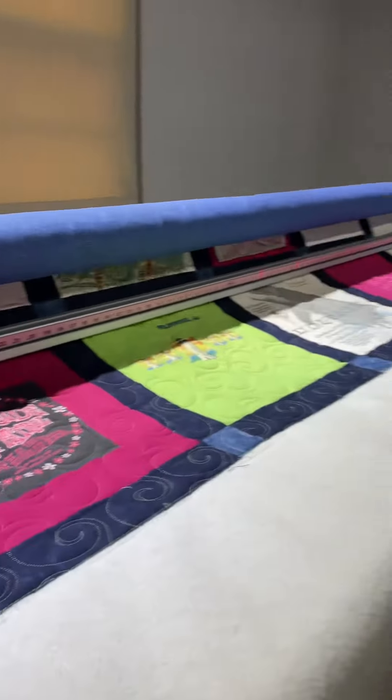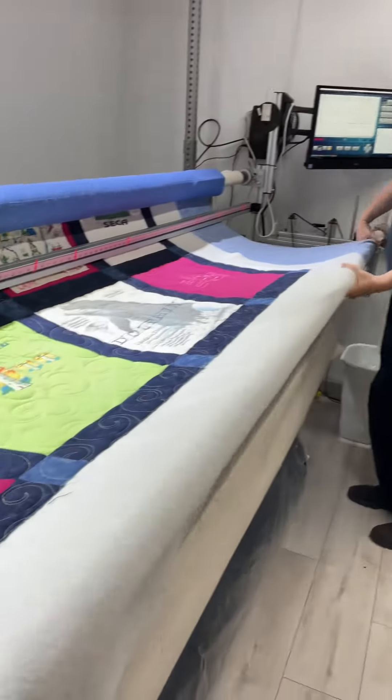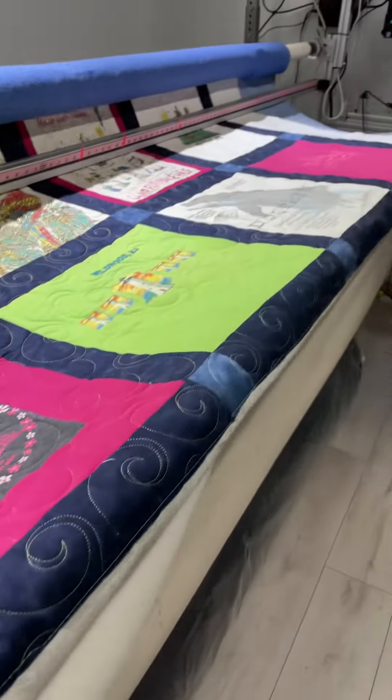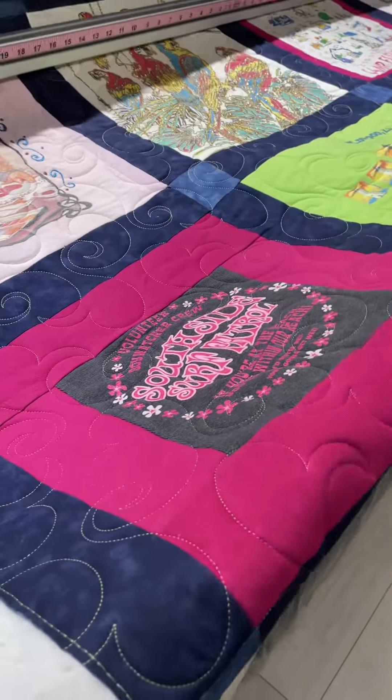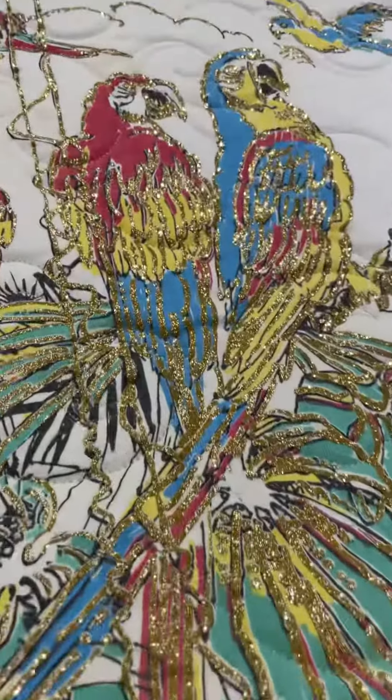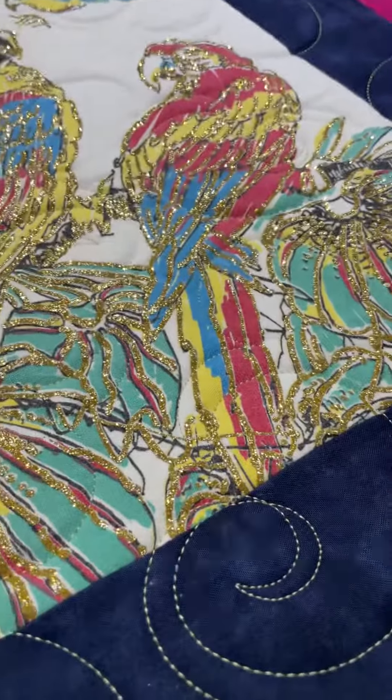Hello Leo! What you got? You're finishing Loretta's quilt — oh, this is a t-shirt quilt! Look at the sparkles — you can't see the sparkles online, wait, there you can!